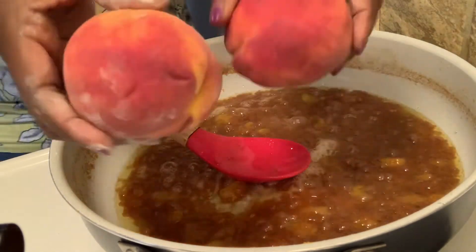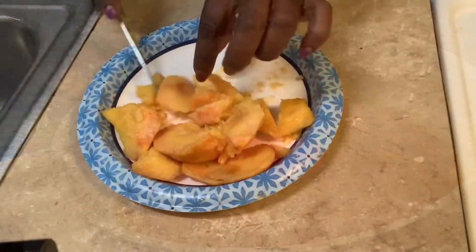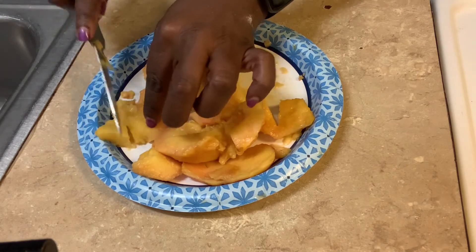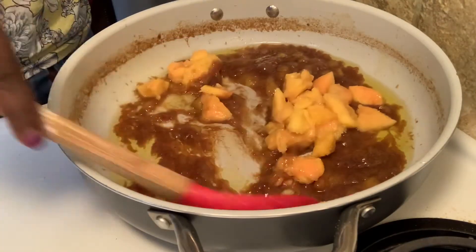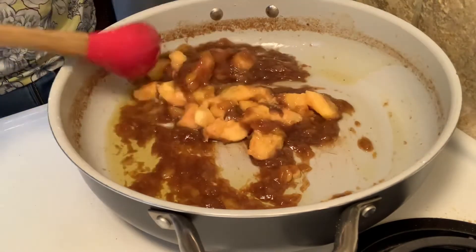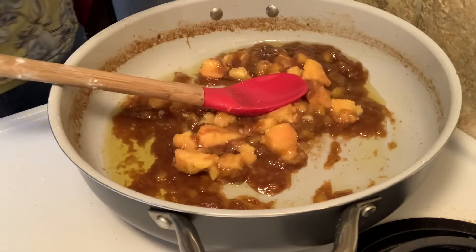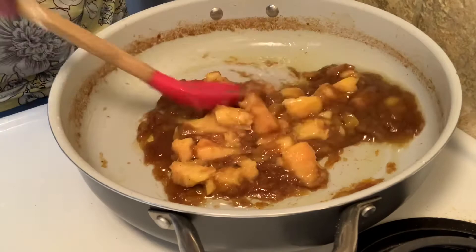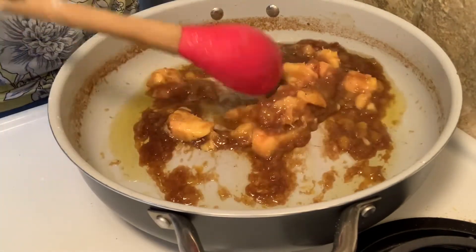I got some real fresh peaches right here. I'm about to cut them and add them to the mix — cook these and then add them to our peach cobbler mixture. So I added them. They need to cook down, so we're going to let these cook on medium while we prepare. We got fresh peaches in our peach cobbler.